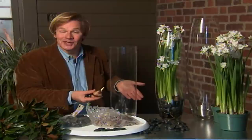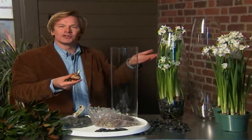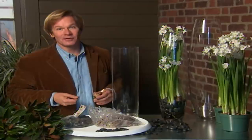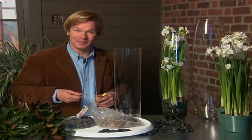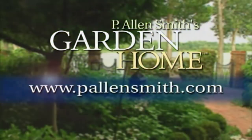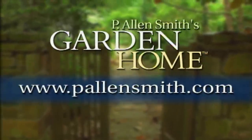And by growing them in the cylinder, you don't have to stake them. And you have that marvelous aroma right up until the first daffodils begin to bloom in your own garden. That's all the time we have for today's show. I hope you've enjoyed it as much as I have. Until next time, from the Garden Home, I'm Alan Smith. More information about today's topic and other topics covered in this series can be found at pallensmith.com.